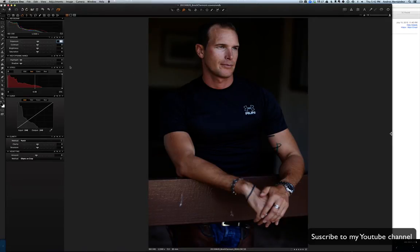Let me just get rid of the reds. This guy has skin like he had a tan and the skin got a little red, so here I'm just gonna try to neutralize the reds.